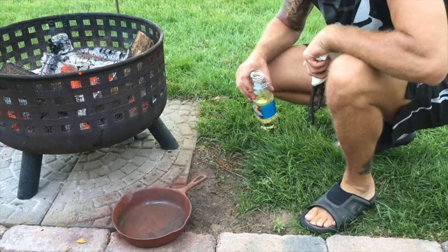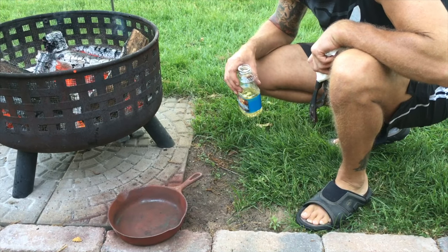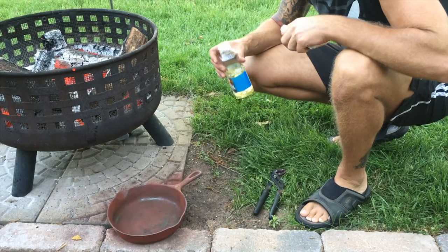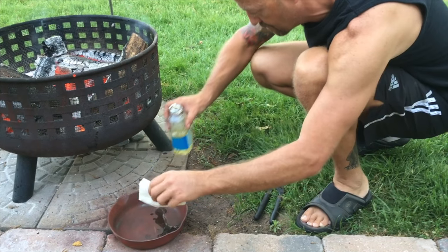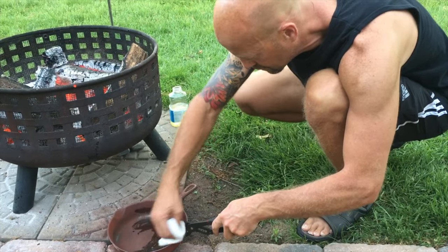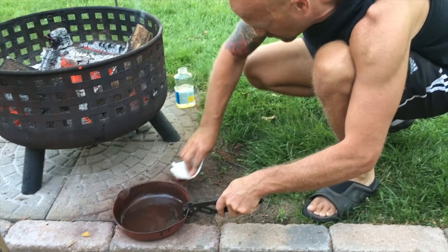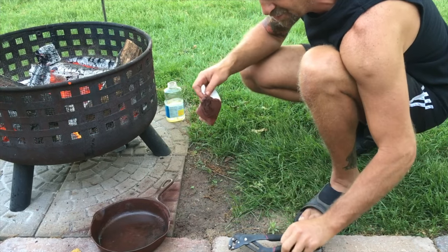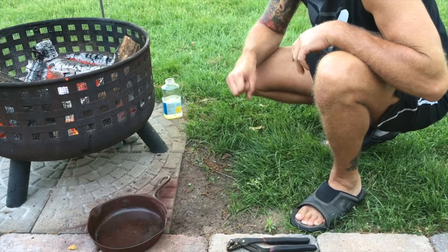We're gonna hit it with some vegetable oil, wipe it down until the red no longer comes out on the paper towel — get the rust dust off of it. We'll keep coating it with oil, changing the paper towels out when they come out clean. We'll put it in the oven at 350 for an hour and it should be ready to go.